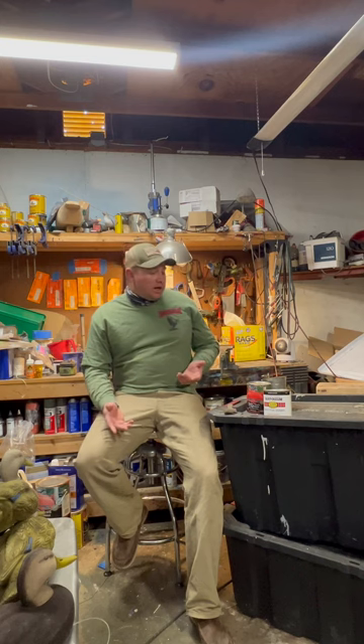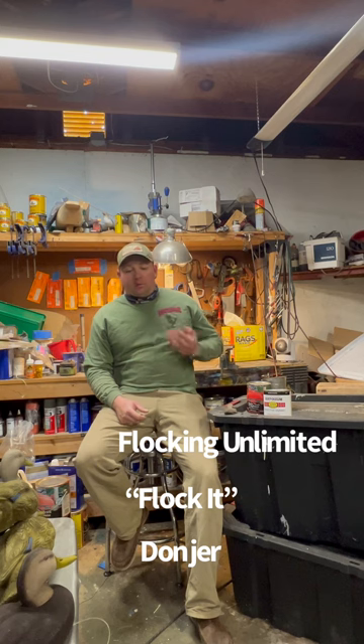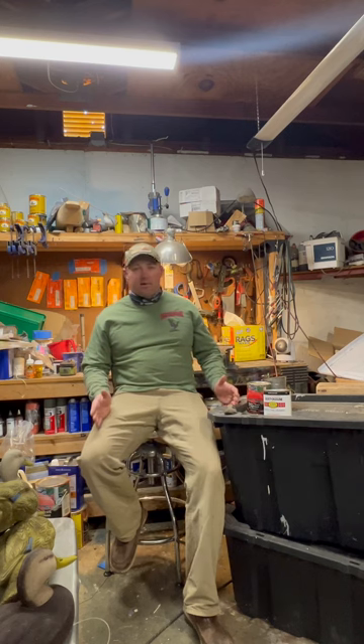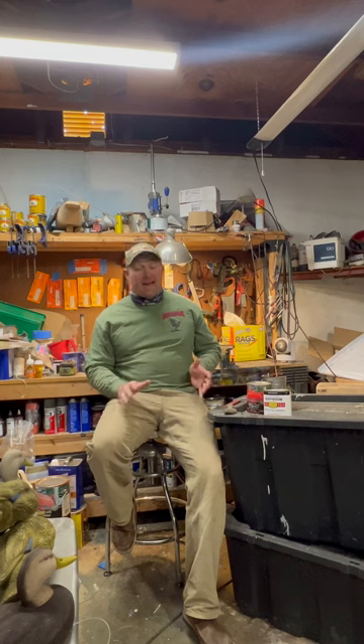So the first thing you're going to need is flocking. I was using Superior Decoy, but they're no longer in business. There are three suppliers I found with a simple Google search: Flocking Unlimited, Flock It, and Donger. I'll put links in the comments and on screen. All three companies offer feather brown nylon flocking and you can buy anything from an ounce up to five pounds at a time. I buy in five-pound quantities, but even with hundreds of decoys a year, a pound is more than enough for your regular hunter doing a dozen or two dozen. Eight ounces will probably get you through.